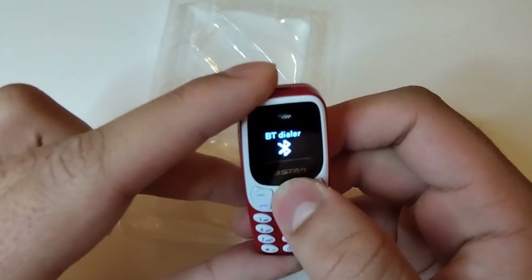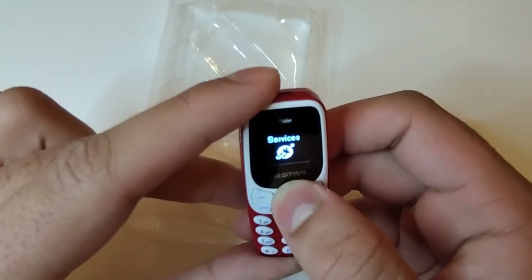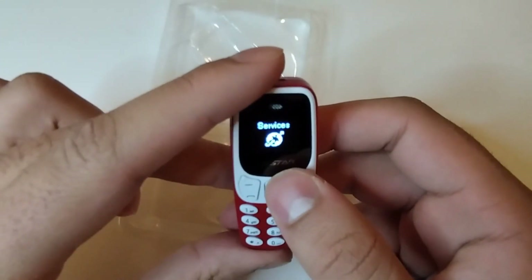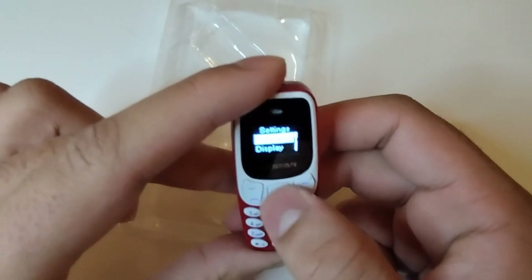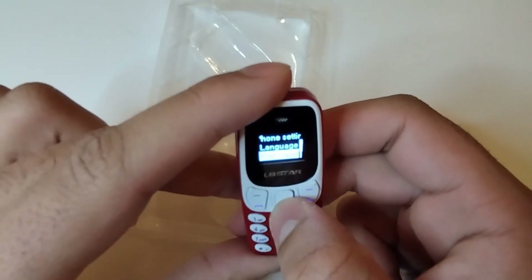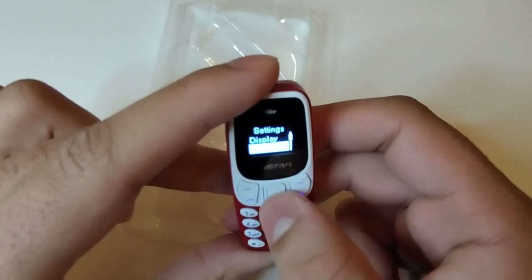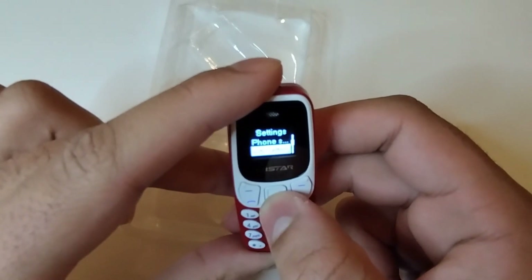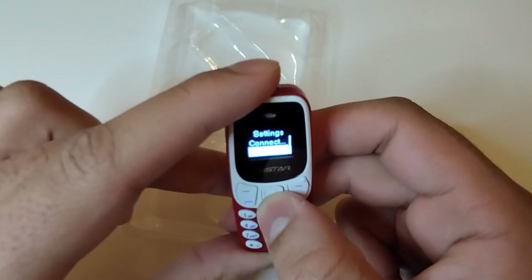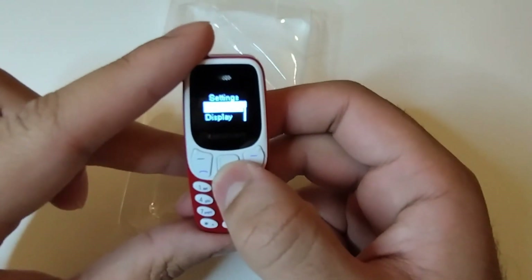First of all it shows me it has a phone book, Bluetooth, and my files. There's a Bluetooth dialer, profiles you can set up for different calling, and services - you can use different providers like Virgin Media or Vodafone in Ireland. In settings you can go into time and date, display, phone settings, languages, preferences, input, flight mode, security settings - you can even put a password on it - dual SIM, and connectivity where you can connect via Bluetooth.